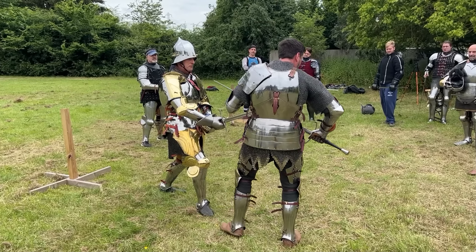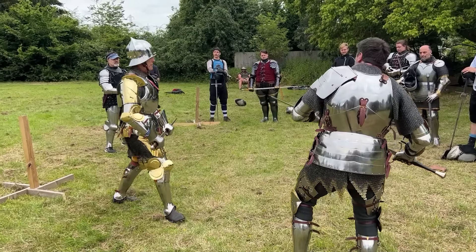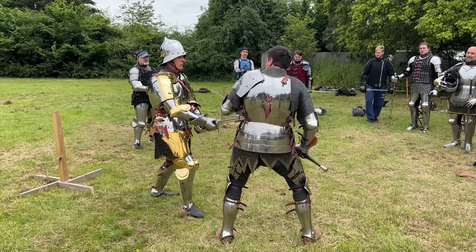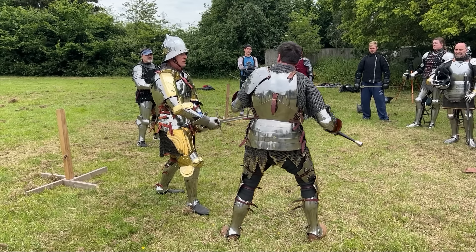If wearing an open-face helmet the face is even more exposed, and a lot of people wearing sallets did not wear bevors either — they were uncomfortable, or they didn't see the use, or they just risked it. Even helmets which look very protective still have some access to the face, whether through an open face or through a slit. The next area people often forget is gauntlets: if you want to hold objects and fight, you will have openings there. The inside of the gauntlet usually has at most leather, and you can get in at the back of the cuff.